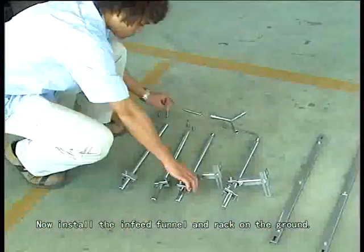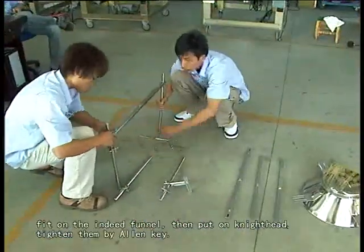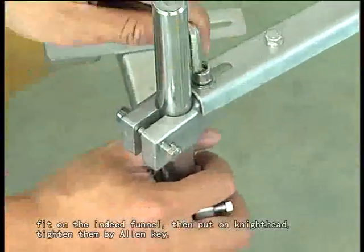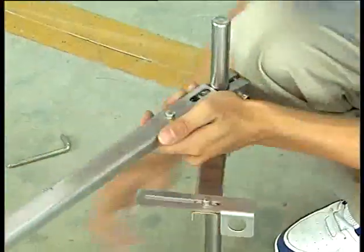Now, install the infeed funnel and rack on the ground. Firstly, install the rack up into the funnel by hexagonal screw. Fit on the infeed funnel. Then put on the nut head and tighten them by allen key.